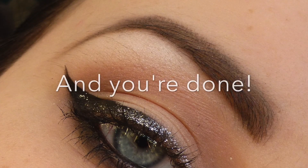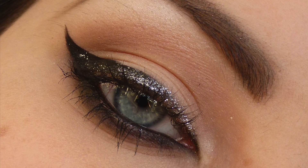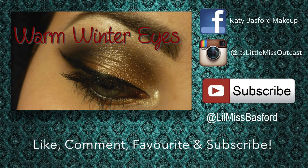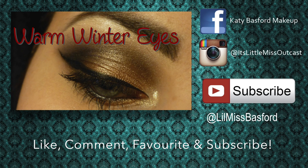And that is the finished look guys — this was just a really quick tutorial which I thought you might like. Remember to like, comment, favourite and subscribe and I will see you next time. Also don't forget to check out my Facebook, Instagram and Twitter.